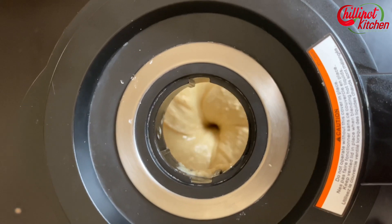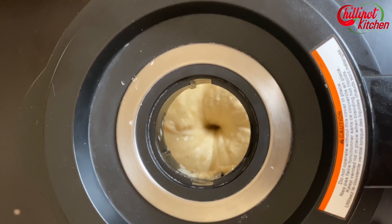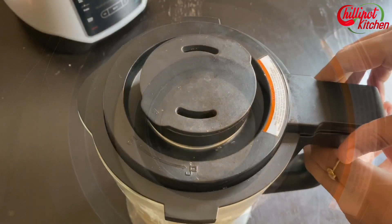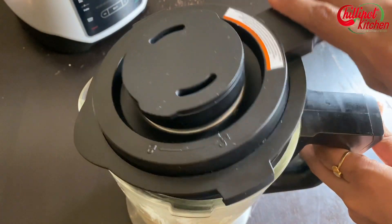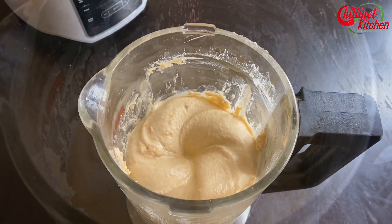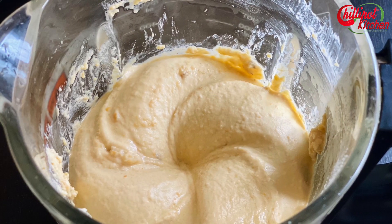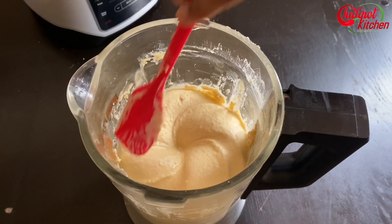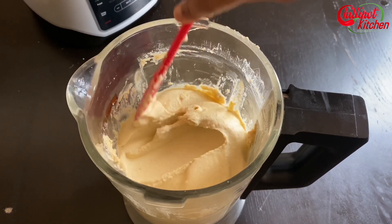I am using an Ace Plus blender — I just selected the smoothie option and walk away; it blends itself. Feel free to add some more water or aquafaba if you find it hard to blend or the consistency is too thick. The hummus is done — the texture looks so creamy. You can store this homemade hummus for three to five days in your refrigerator and up to six months in the freezer.